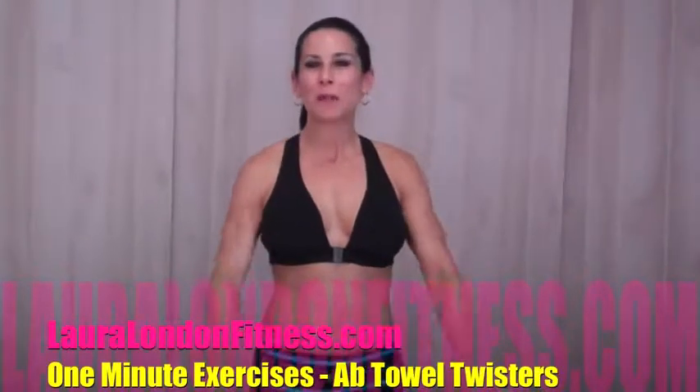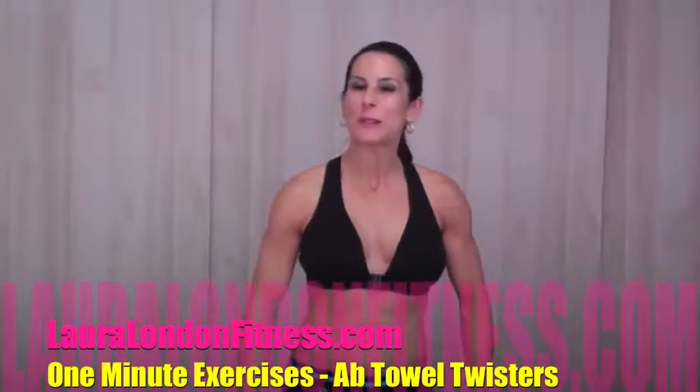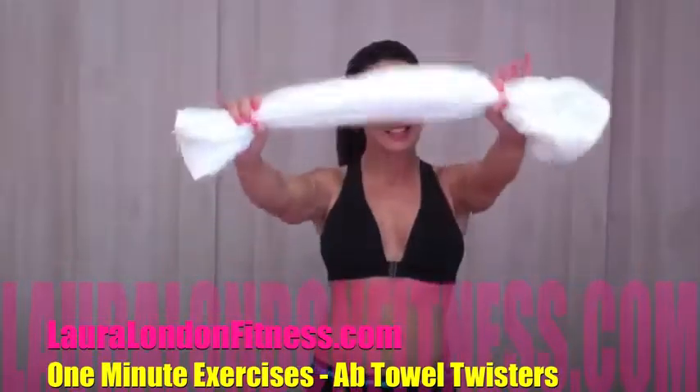Hey everyone, welcome to my 1 minute series of exercises. Today we're doing an ab exercise. You're going to need a towel. Go grab a towel and we are going to get working. These are towel twisters.